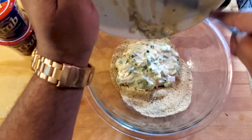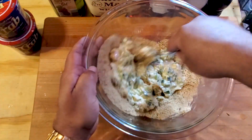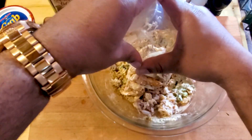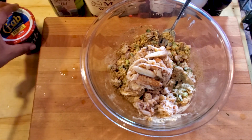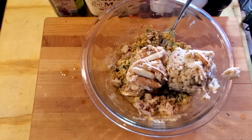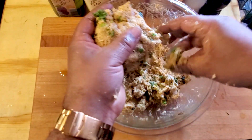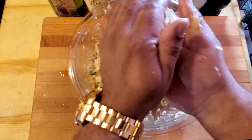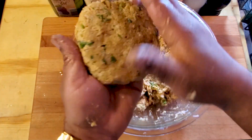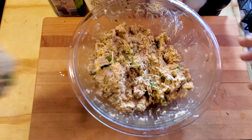We're gonna add about a pound of crab to the mix — you can use lump crab or crab claw, whatever your palate desires. Mix it together, start with a fork then hand mix it. We should be able to make about five or six crab cakes. Form each one into a little ball then shape it into a patty, like a little burger patty. Line them up on a big plate and repeat the procedure.